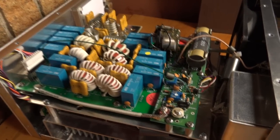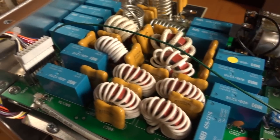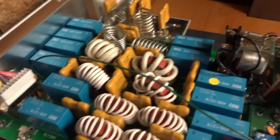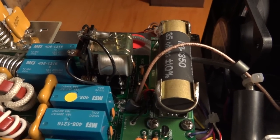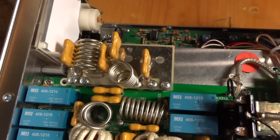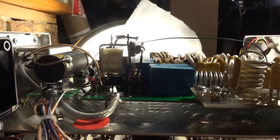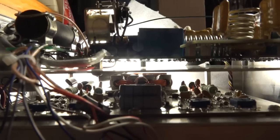Let's take a nice little tour of the RF deck and the power supply inside.